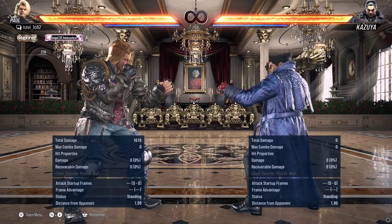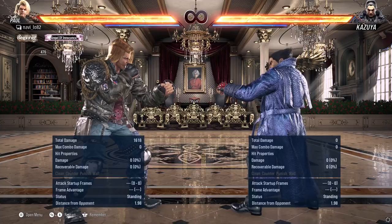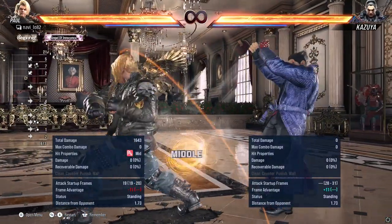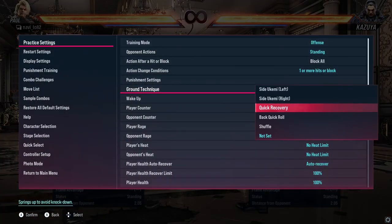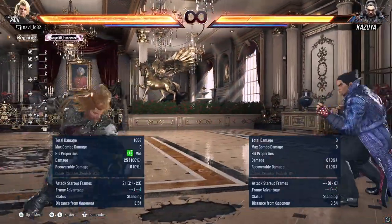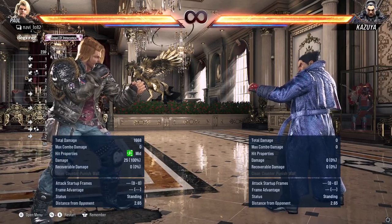There are ways to tech roll out of the first forward 1 plus 4. One example could be a quick recovery, and that way you could block the upcoming down back 2. Another option would be a back roll, which looks something like this, and now you've rolled away from Paul's down back 2.